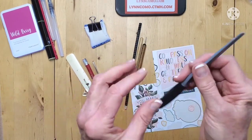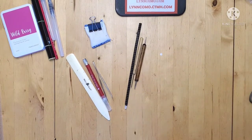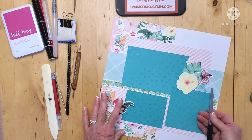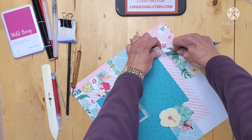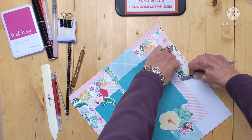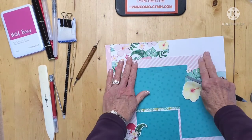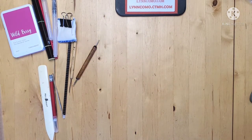The other thing I've found this tool works really well on: sometimes you stick down a piece of paper or a sticker and realize it's in the wrong place. You can actually use this to help lift it off the paper. You just slide it across — it does lift it off if you need to do something like that. I've used it on occasion when I realized I've made a mistake in placement.